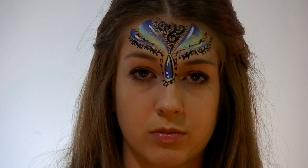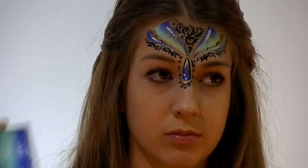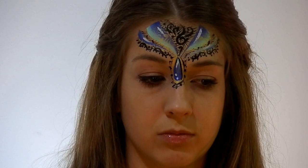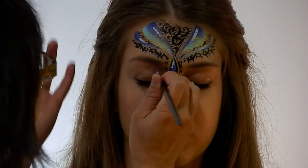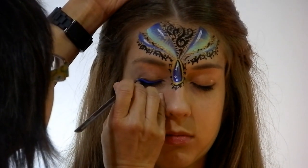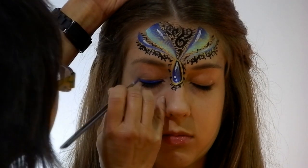To finish it off, I'm just going to line Grace's eyes with just a bit of that blue on the cake — just a line. Mind closing your eyes, Grace? Thank you. Just ties everything together in terms of colour. Just keep them closed until they dry.